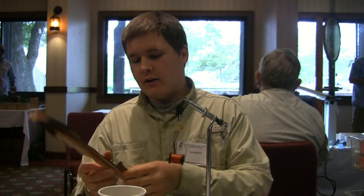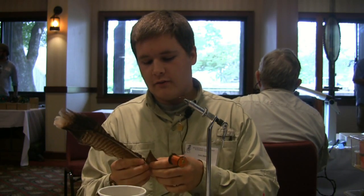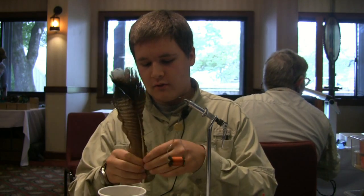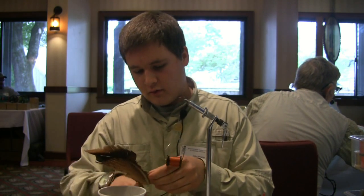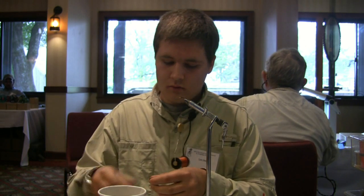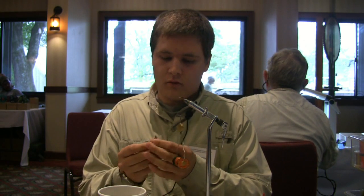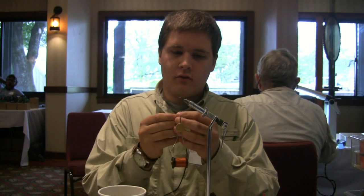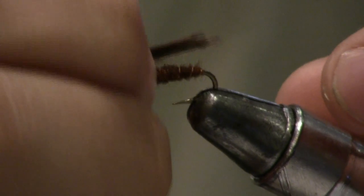For the wing, I use just a turkey feather. Cut about three quarters of an inch — a little section like that. Even out the tips a little bit, fold it over in half. I want it to come back just past the bend of the hook.